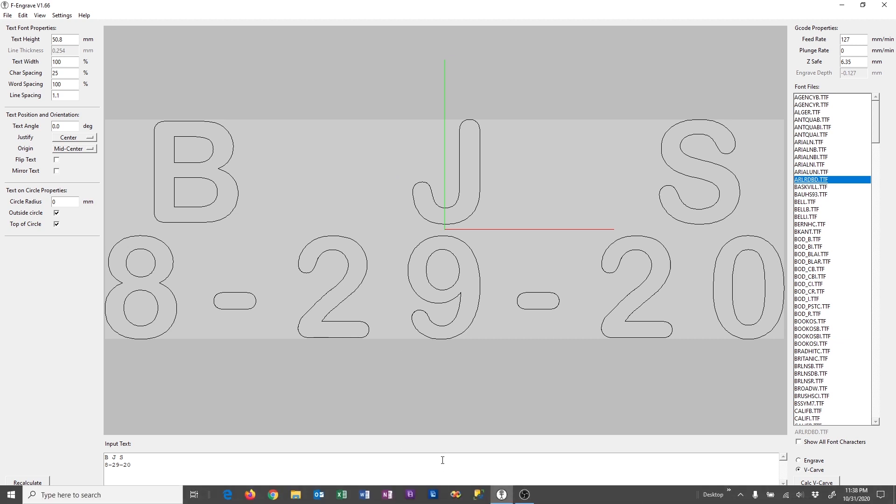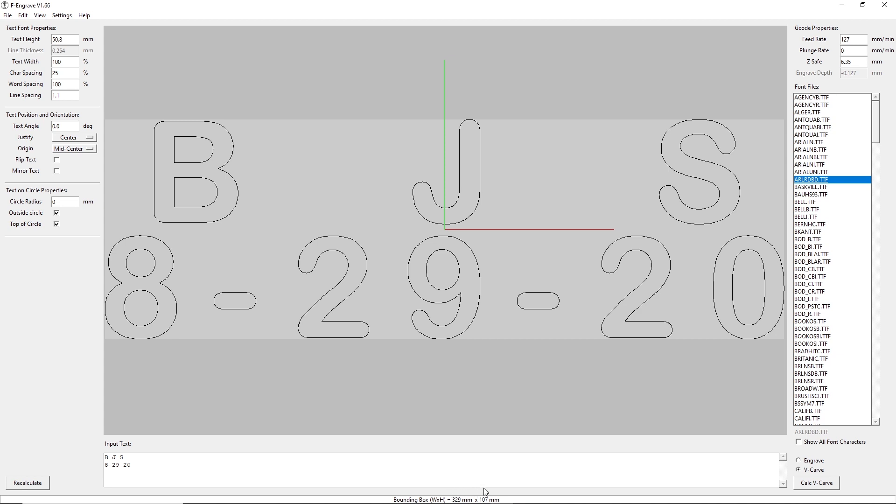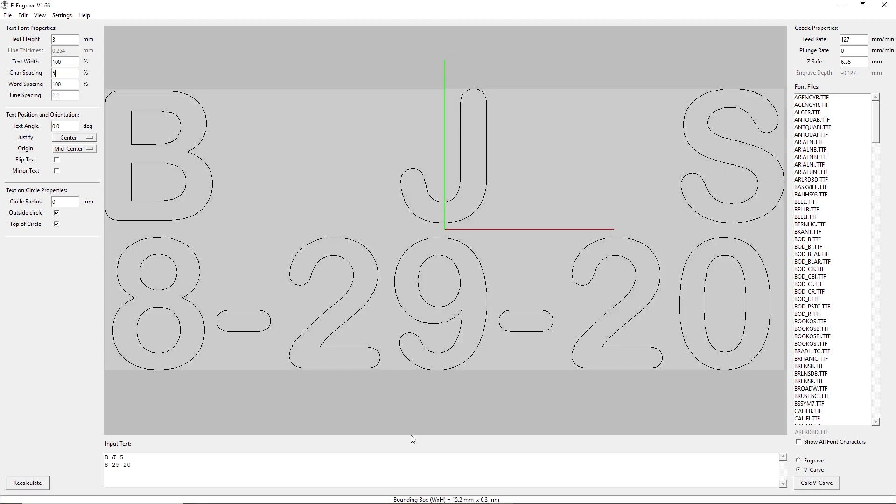Looking at the bottom, this is going to be 329 millimeters by 107 — which is way too big. We have about 16 to 18 millimeters of working area on here; 16 is a safe amount, 17 would be about the max. I'm going to use 3 millimeter text, which is kind of small. After recalc it's 19.5, but the character spacing is way too big, so let's set that down to 5 percent — now we're at 15.2, which looks pretty good.